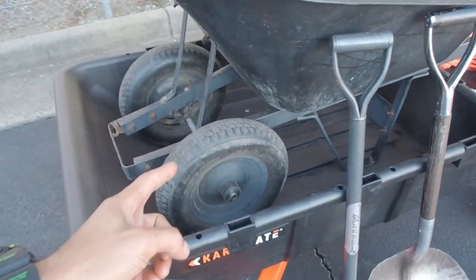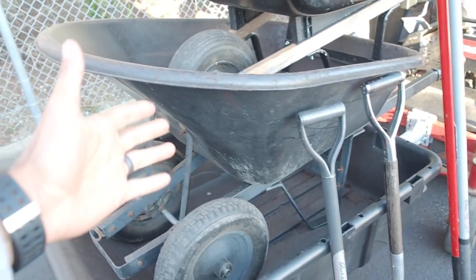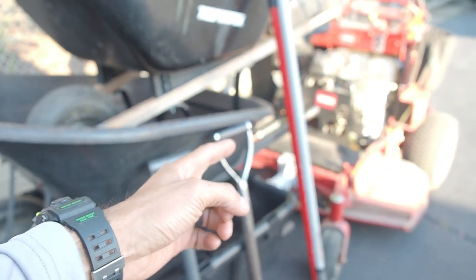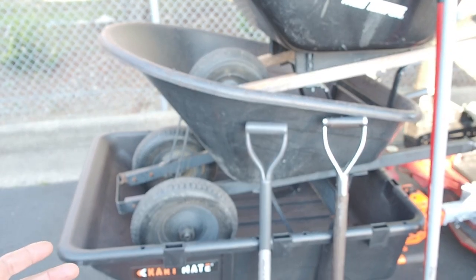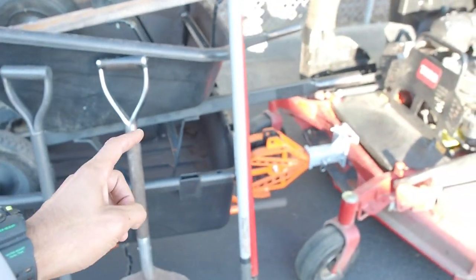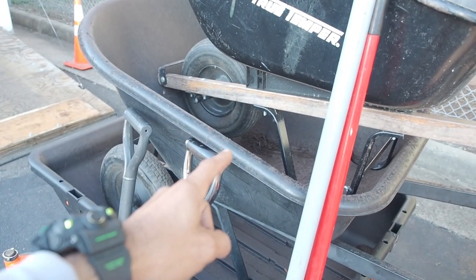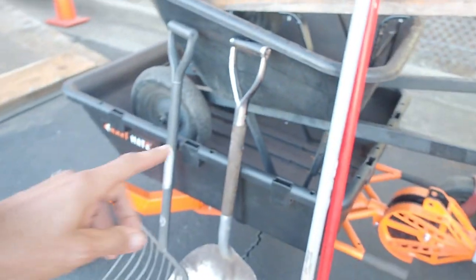I started looking into two-wheeled wheelbarrows, and you can increase the tub size up to eight cubic feet. With one wheel you have to balance the weight as well as push the weight, but with two wheels you don't have to balance anymore — you can literally push it with just one hand. So you can hold more mulch, which was a game changer. I was able to take fewer trips back and forth by myself. It also has a plastic tub, which is practically everlasting. I've had this one for seven years and this one for six.